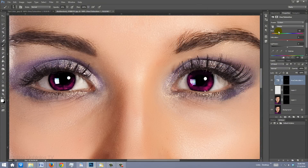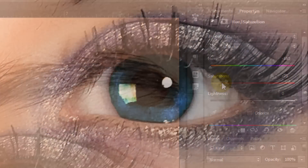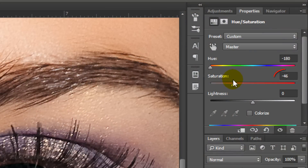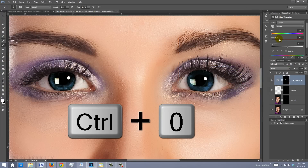If you want to tone down the color, reduce the saturation. I'll reduce mine to minus 46. To see your entire document, press Ctrl or Cmd+0.